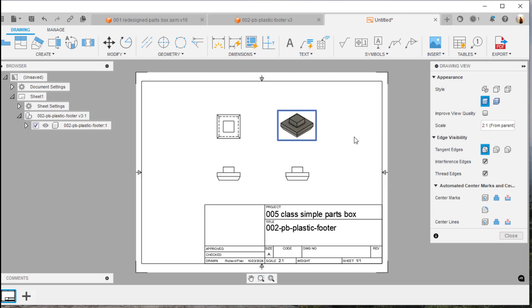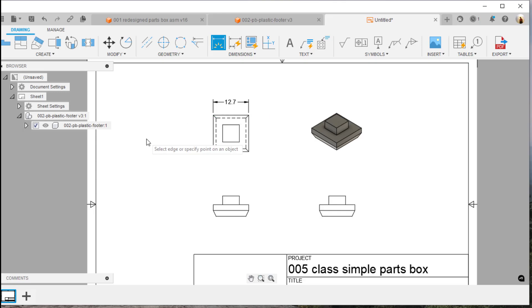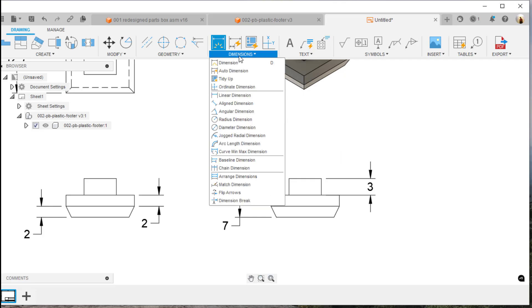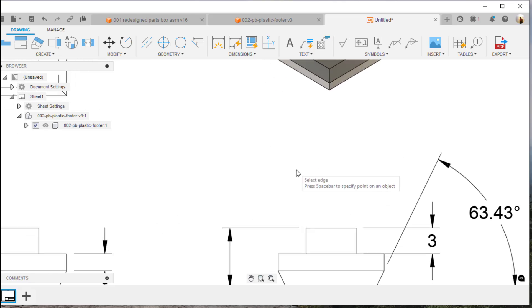I notice the view has a wireframe display, so I'll double-click it and set it to wireframe with edges. Now let's dimension this — I'll hit the D key. I'll grab this line: 12.7, then this line: 12.7. I'll add 2 millimeters, 2 millimeters, and 3 millimeters for the various features — a total of seven millimeters. Then I'll add an angular dimension: I'll select angular dimensions, click these two lines, and rotate it over — 63.43 degrees. Looks good.